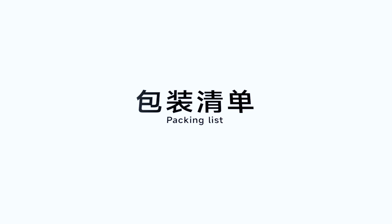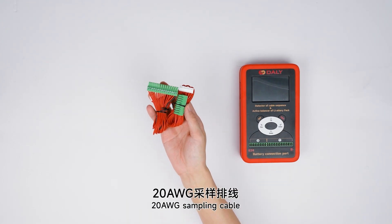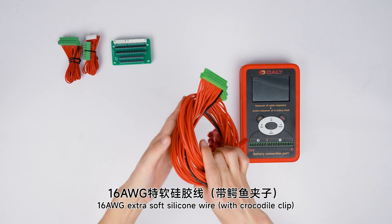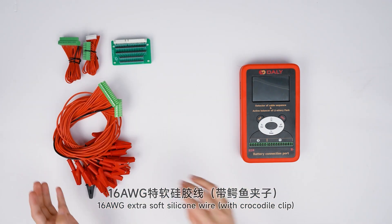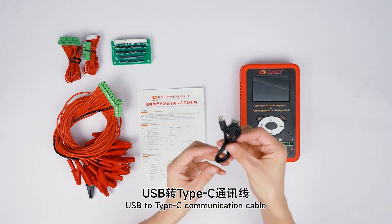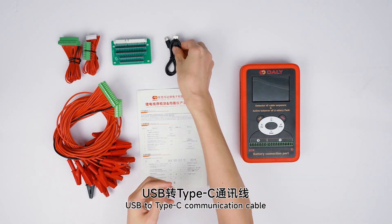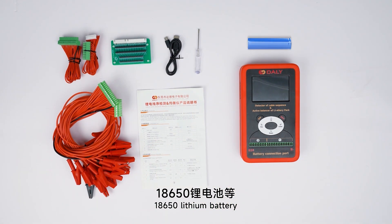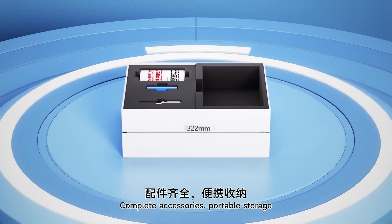Packing list: The product is equipped with a number 20 cable, adapter board, number 16 extra-soft silicone wire, manual, USB to Type-C communication cable, flat-head screwdriver, and 18650 lithium battery. Complete accessories included.